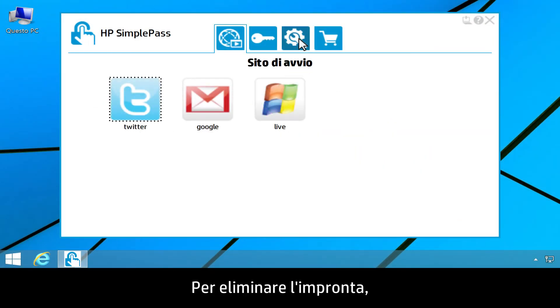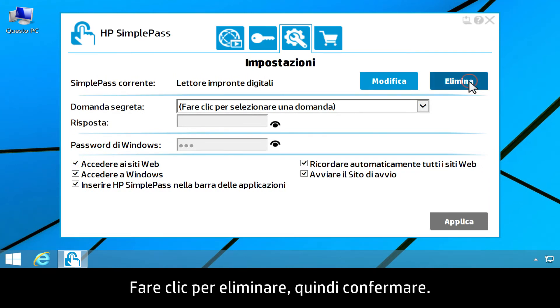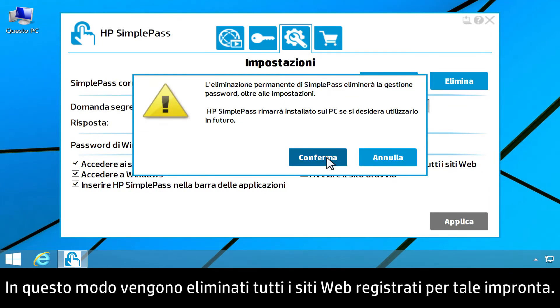To delete your fingerprint, click the My Settings tab. Click Delete, then click Confirm. This deletes all registered websites for that fingerprint.